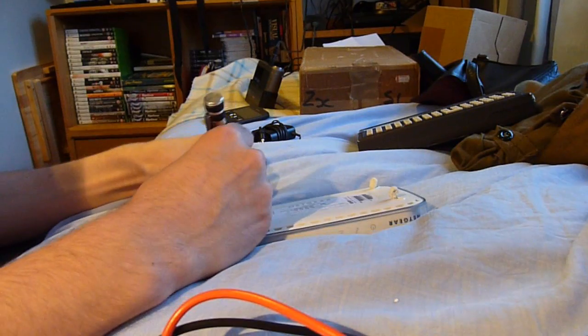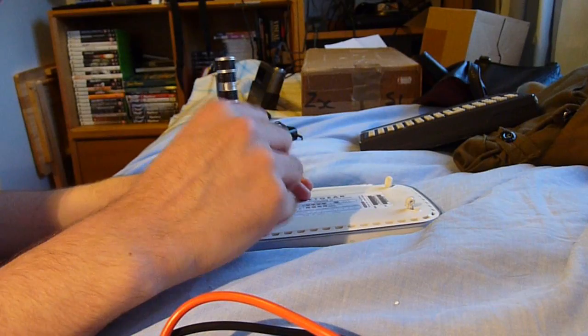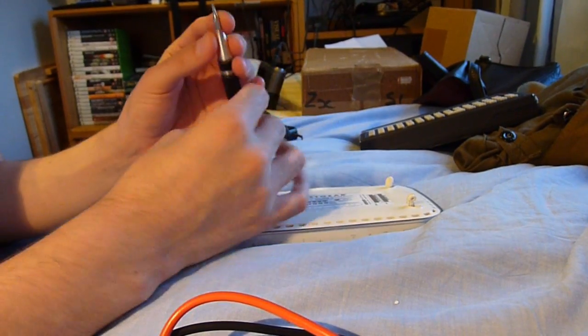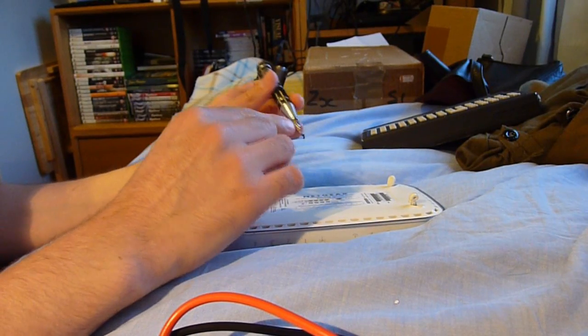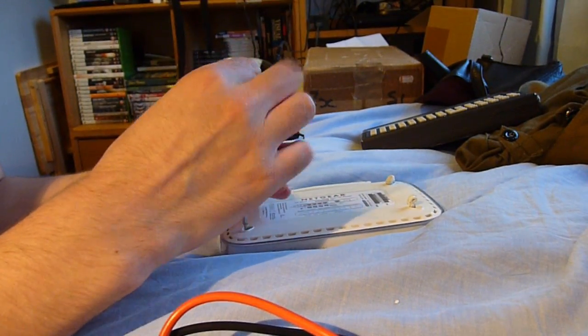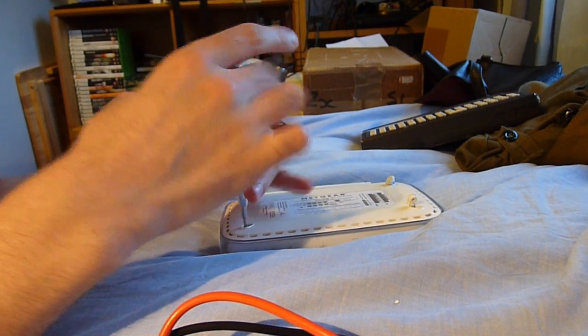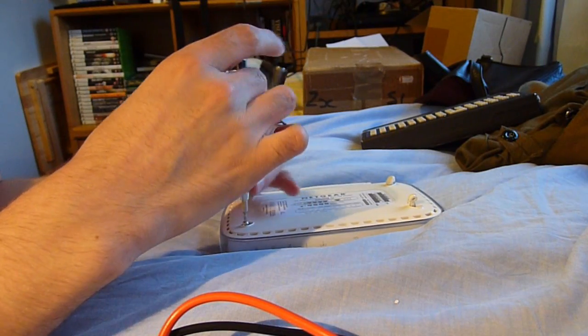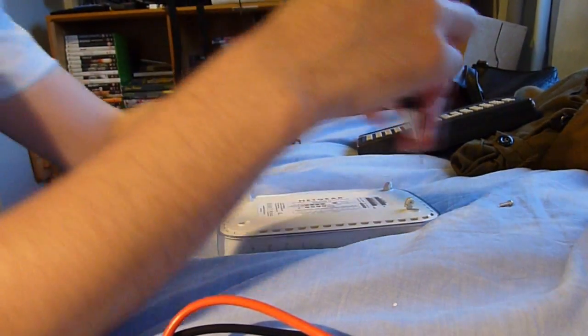Interestingly, the rubber feet don't pop out completely, which I've never seen before — they've got these kind of things holding onto them. So it uses what I like to call bastard screws, but many others call them star screws. I prefer bastard screws for the pain they put me through before I owned the proper tools to open them up. So now I can just open it up and do exactly what Netgear doesn't want.